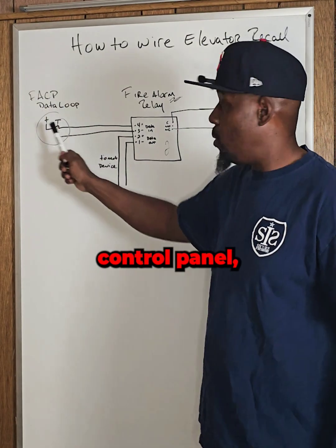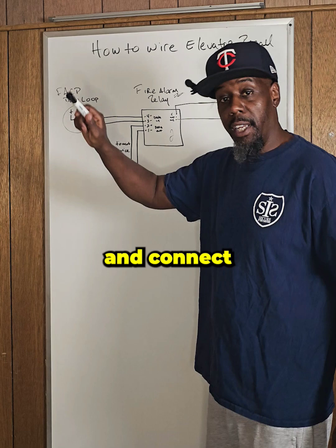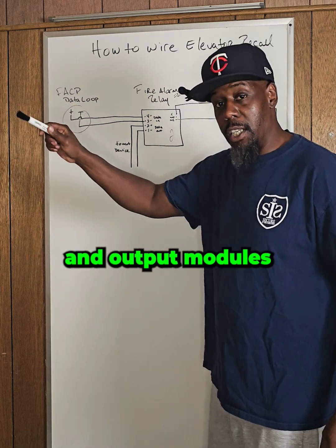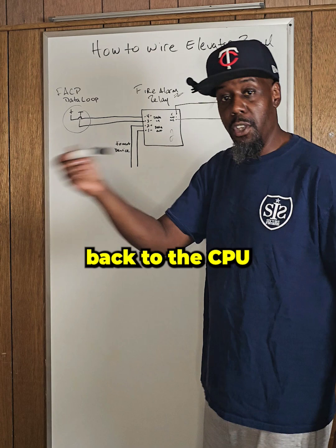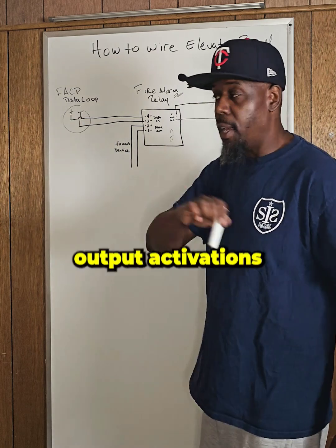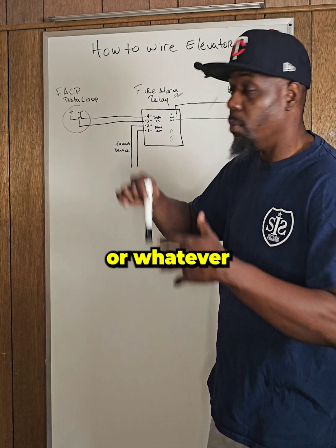On the fire alarm control panel, we have a data loop. And on that data loop, that wire will run and connect to all of the input and output modules on a fire alarm system, enabling them to talk back to the CPU. And the CPU can then send output activations to whatever module we need to turn on or turn off, or whatever it needs to do.